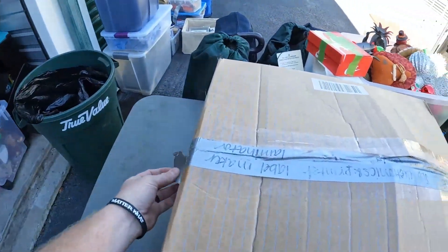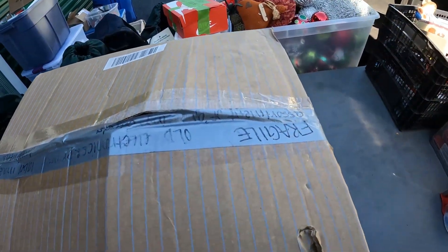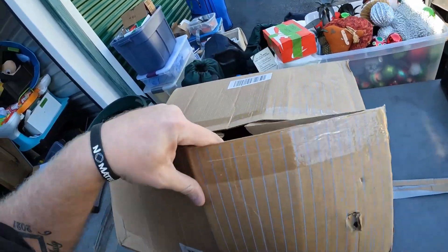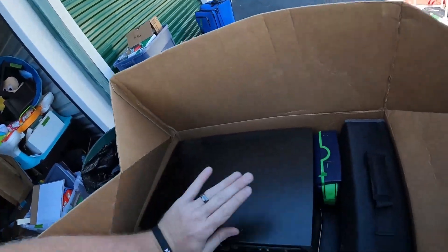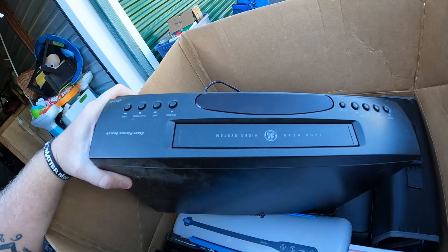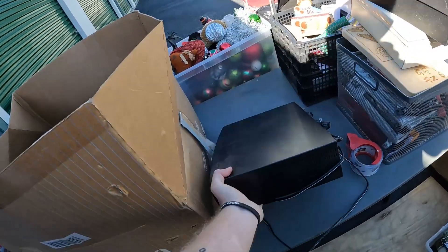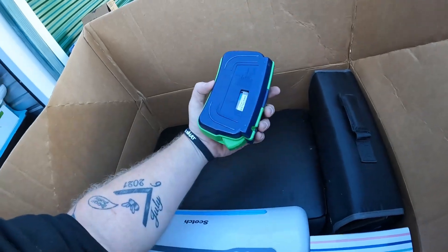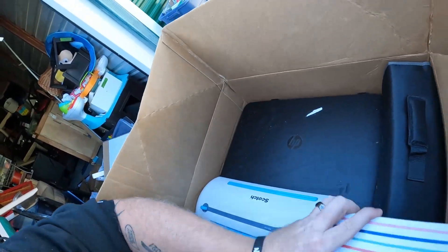As soon as I walked in, I grabbed that box — it says 'old electronics and printer, label maker.' Let's see what's in this heavy box. It's a VHS player — a General Electric one. VHS players can go for some money. There's a Brother P-Touch label maker, some Scotch tape, and an older printer.